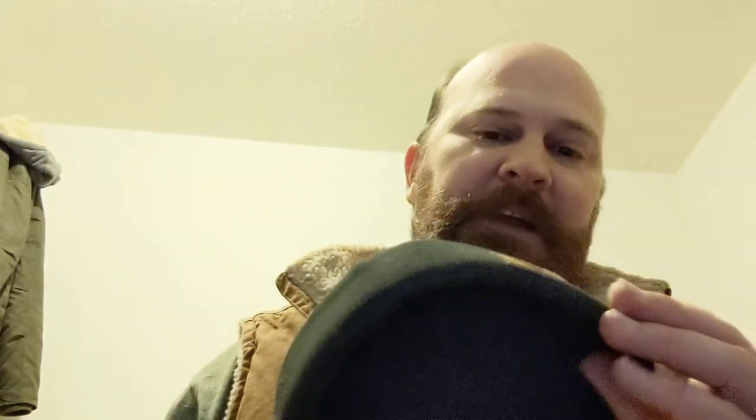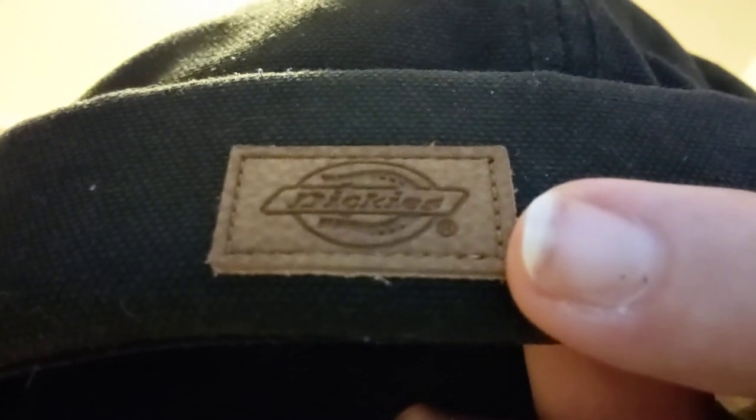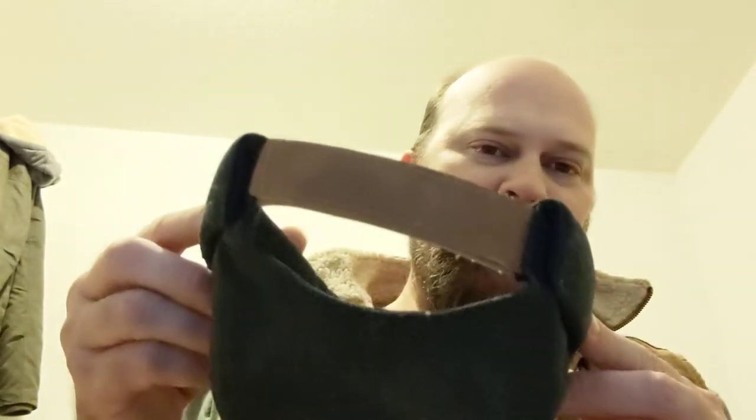56 centimeters. This is the same style, except this one is made by Dickies — backwards, of course. This is a one size fits most. There's a Velcro loop on the back.